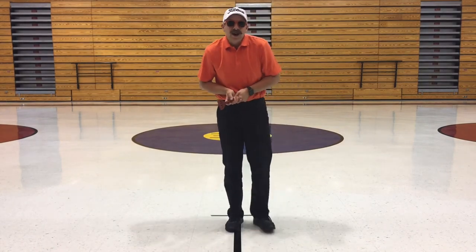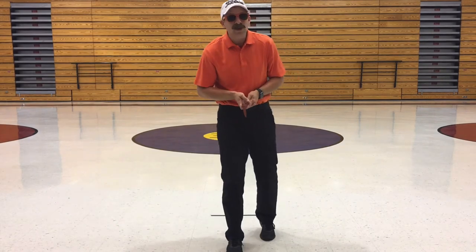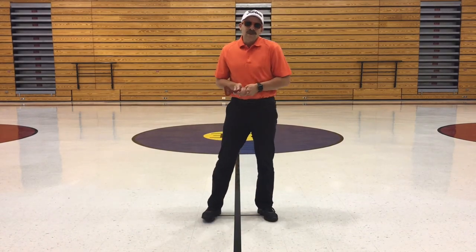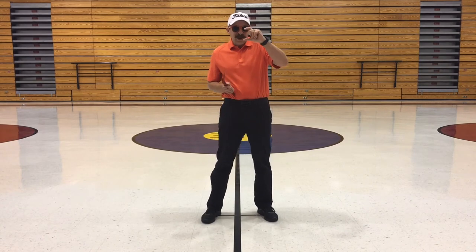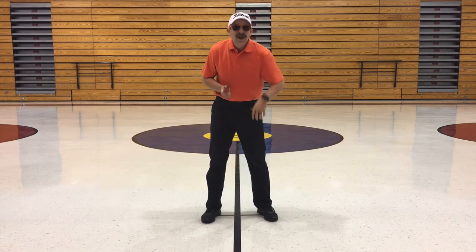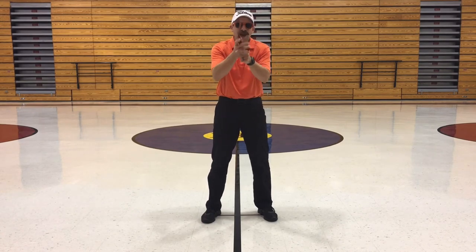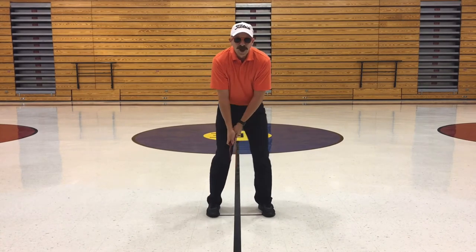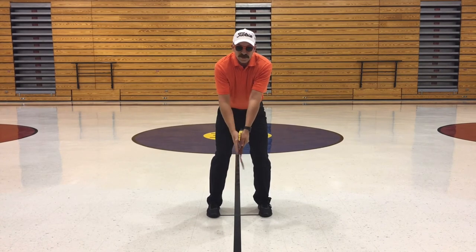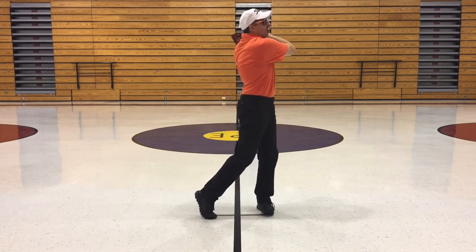We're going to talk about how to drive on the spatula golf tour. Now we're not driving a car — we're driving a ball. This is the longest shot that we do in spatula golf; this is off the tee box. The tee box is the area where you get to take your little tee, usually made out of wood or plastic, put it in the ground and put your ball on top of it. We've got our same grip, but this time we spread our feet and do a full swing — all the way back and then follow through all the way through.